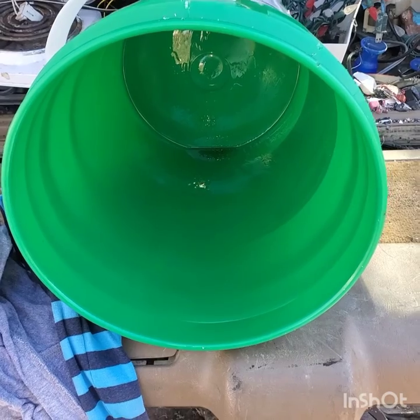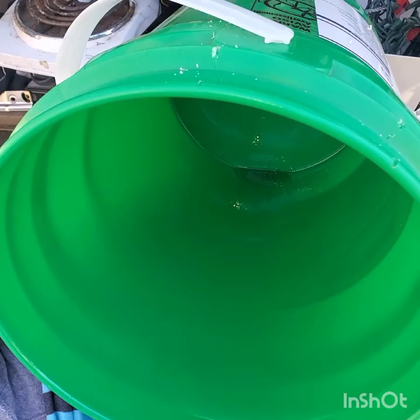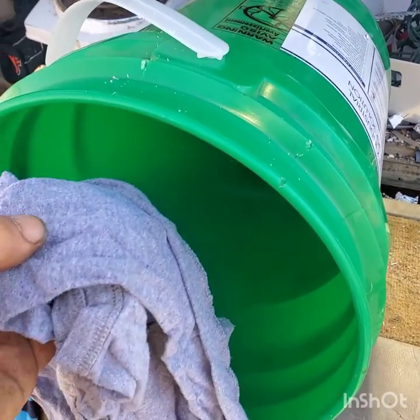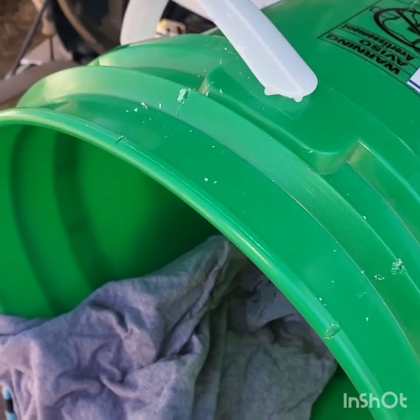It's very important to clean out whatever is in the pail. I'm lucky that this one held cleaning solutions, so some water and some rags will work. We're just using some old clothes we had around the house that we were going to throw away for rags, and we're going to clean it up.